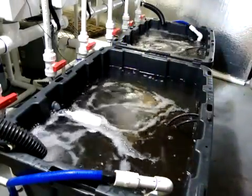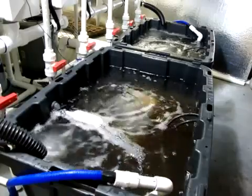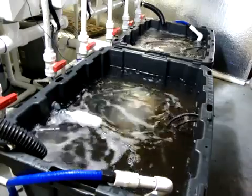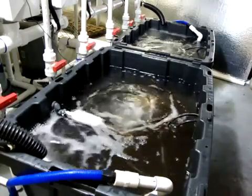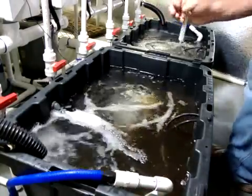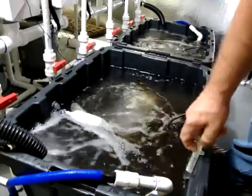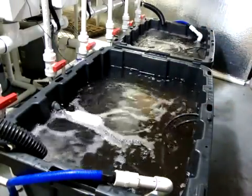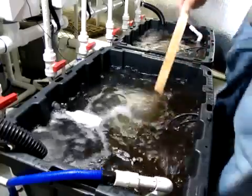So we're at 6.5. I'm sure you guys all know with your reservoir kind of how much you need to adjust. The 6.5 — I can hit this pretty heavy with the pH down. I like to run my peppers at a 6.0. Right off the bat I'm going to go 10 mls, 5 a side of pH down. Just cleaning out my little syringe. Got me a little paint stick that I like to use for stirring. Stir that up.